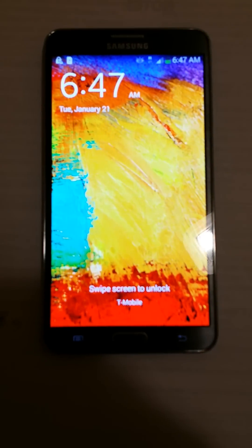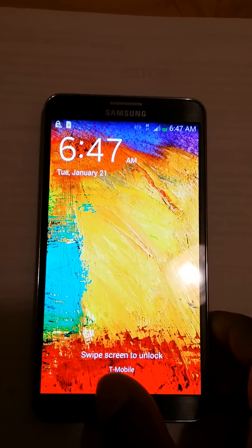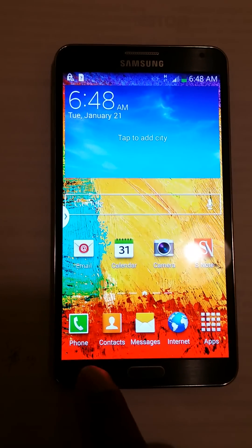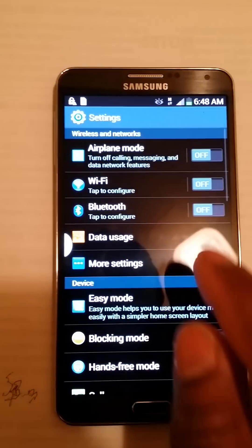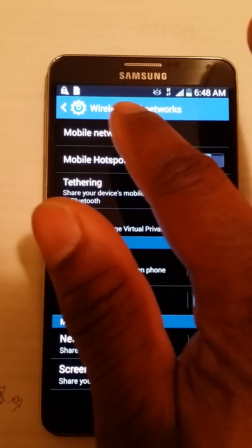I have my T-Mobile SIM card already installed, and as you can see it shows T-Mobile. The first thing you want to do when you turn your phone on is make sure your settings are correct. Go into Settings, then hit More Settings, then go to Mobile Networks.